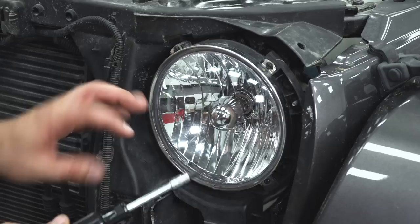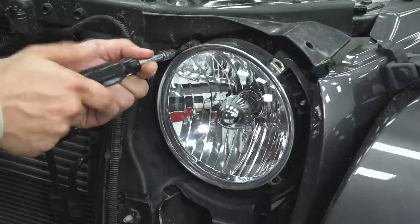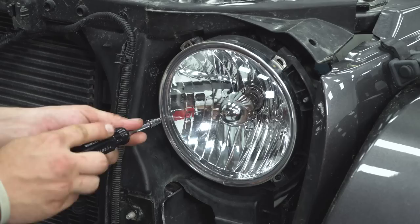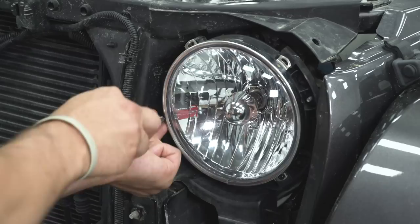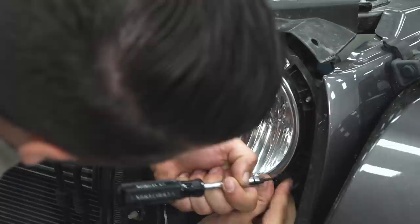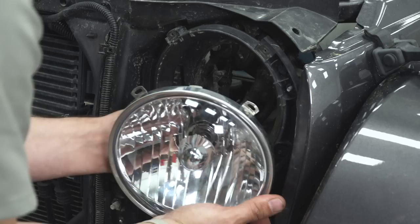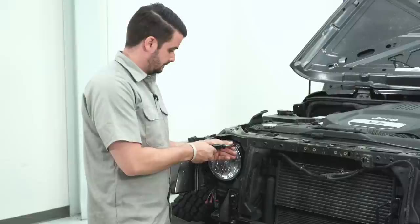Now with a T15 Torx bit, remove the four screws holding the headlight into the housing — using the socket on the end of a nut driver. Remember to save this hardware and the chrome ring going around the headlight. Now pull the headlight out and disconnect the wiring harness behind it. It's going to have that red tab — pull that back and it'll release the headlight. Do that on both sides.